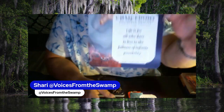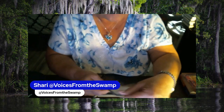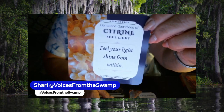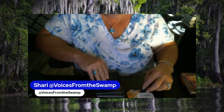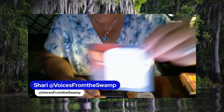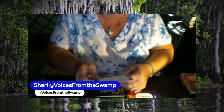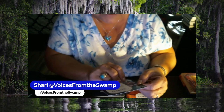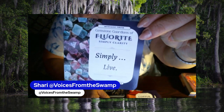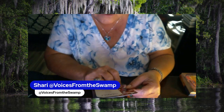Calcedony, Collected Origins. Citrine, Soul Light. Copper, Conductive Spirit. Fluorite, Simply Clarity. Garnet, Soul Witness.